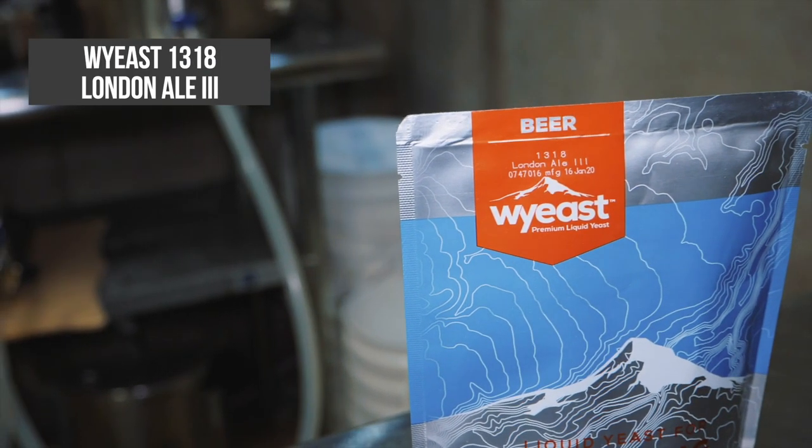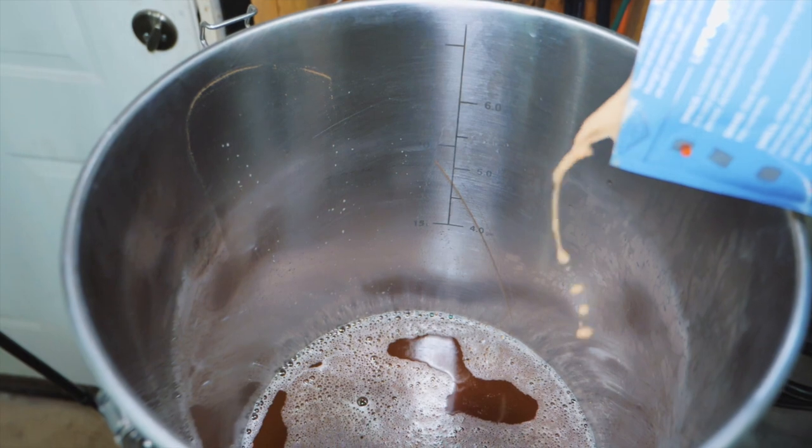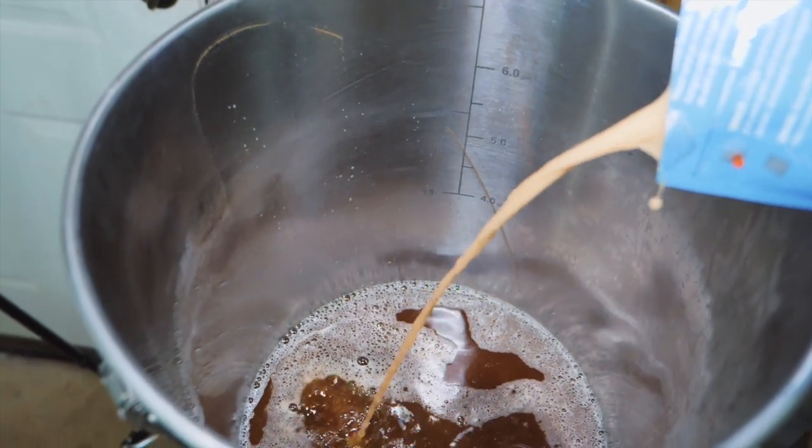The yeast is White Labs 1318, London Ale 3. Going to add that in and ferment at 68 degrees. Now, this is normally where I leave you and we magically move along to tasting, but not today — you're coming along for the cleaning journey as well.